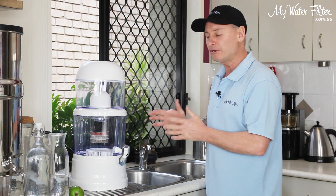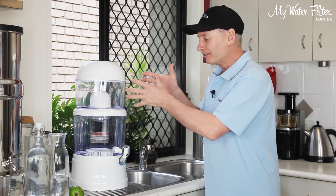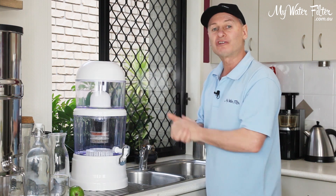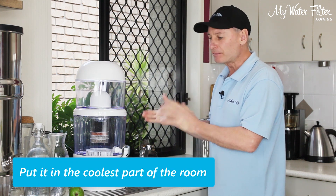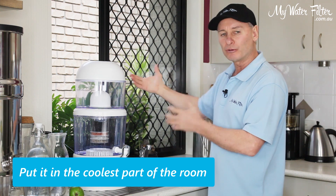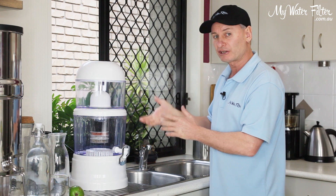When you put it back together, just be aware of the three factors: sunlight, warmth, and something in the water. So try to put the filter in the darkest, coolest part of the room. Keep it out of the way of the window and sunlight. Even put something over the top of it if you want to, if you're going to keep using it.